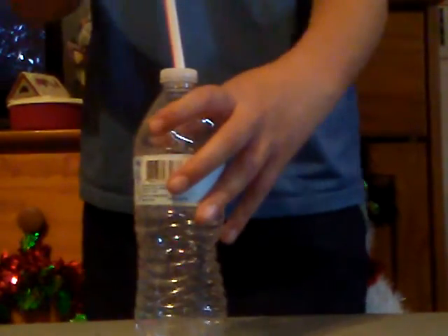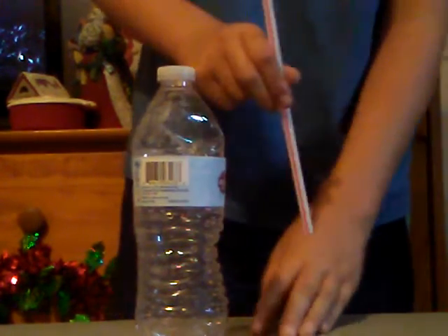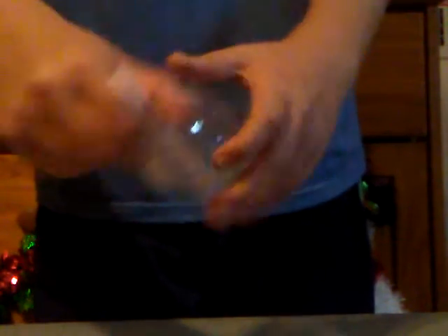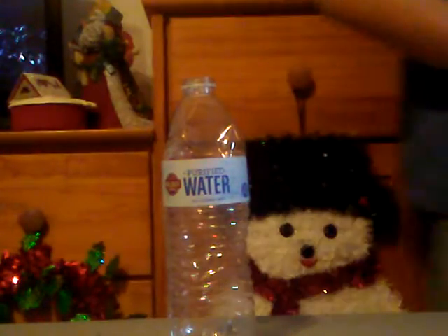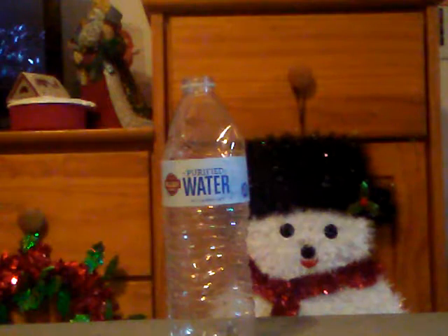Put the full bottle cap in your hand along with the straw. Say that on the third tap something's going to happen. On three, push the straw through the half cap. When you take the top off, show them the straw going through, then swap in the full cap and pocket the half one.